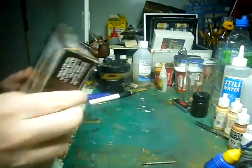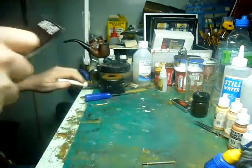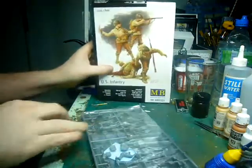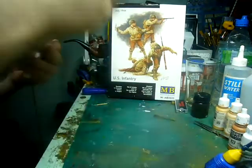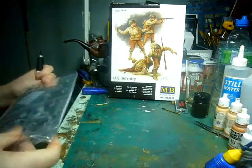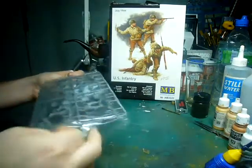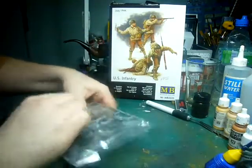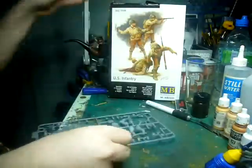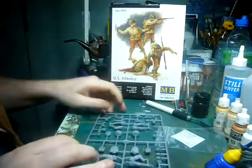Never heard of Agama — I imagine they're probably some Asian company. I actually haven't cracked these open; I got these a few months ago. So we get a single sprue. I'm actually going to open these up for you. That's a bit bizarre — is this a bag within a bag? They bagged within a bag; I've never seen anyone do that before. Isn't that a waste of plastic? You get a single detail sheet, which we'll talk about in a moment, along with the main sprue — all in one.